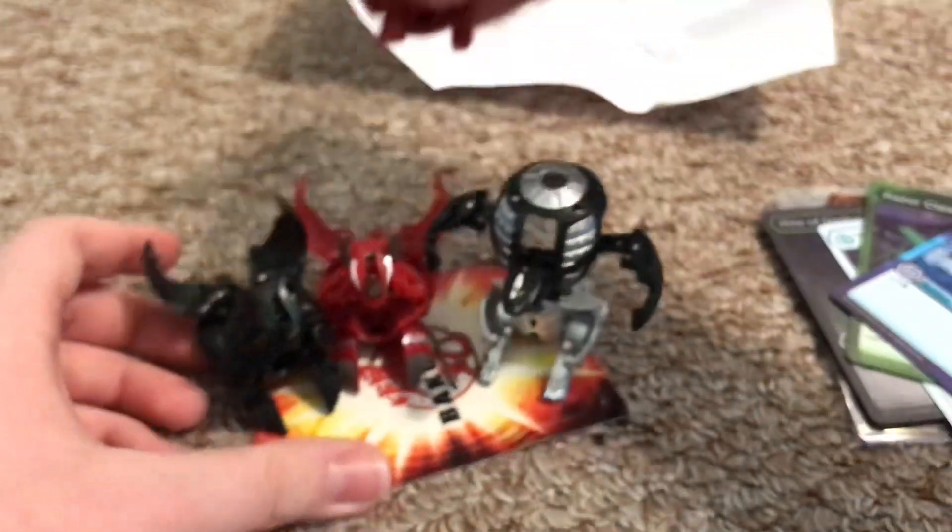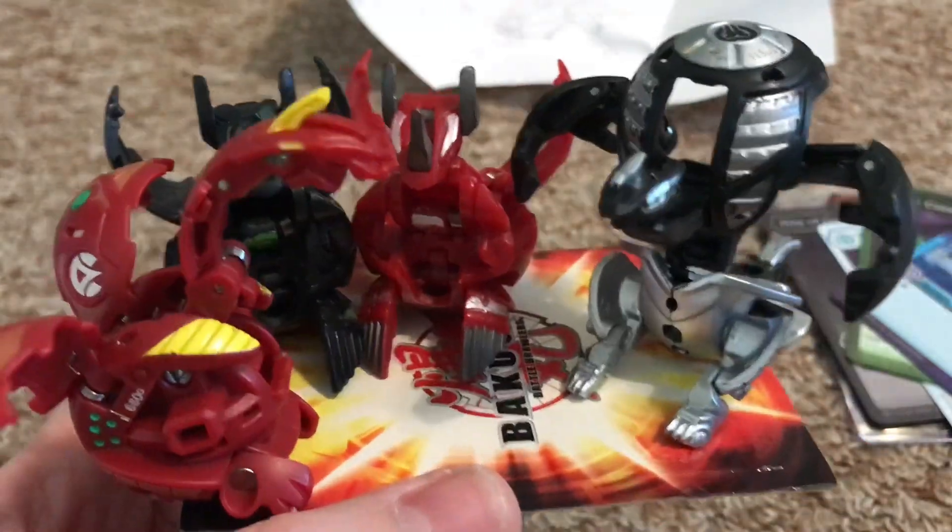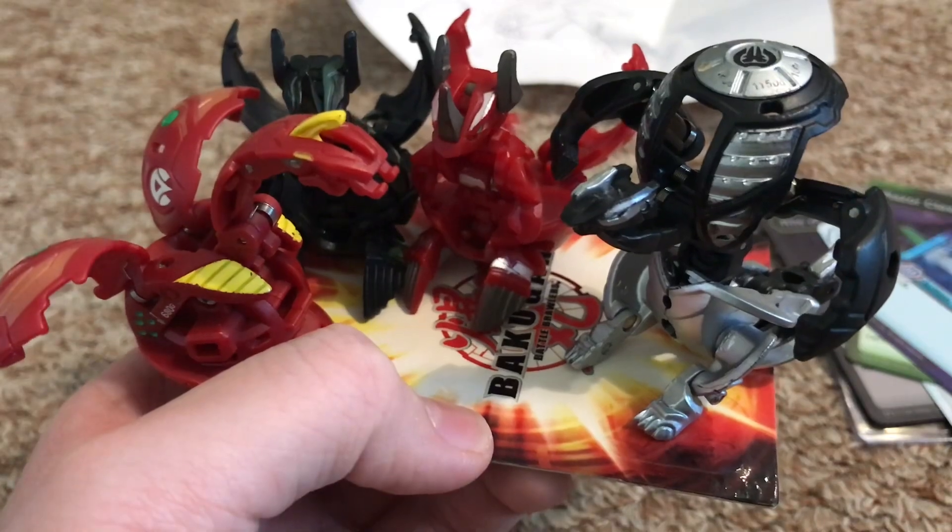Wow, thank you so much Nerdy Friends for all this stuff. Check out their channel and help them get to 2,000 subscribers — I'll link it down below. I got some pretty cool bakugan from them. I'm the Detective and I'll see you in the next video, bye!